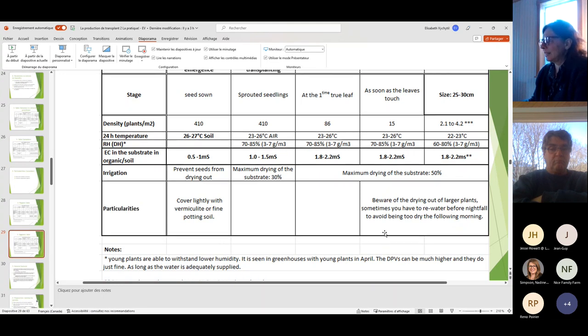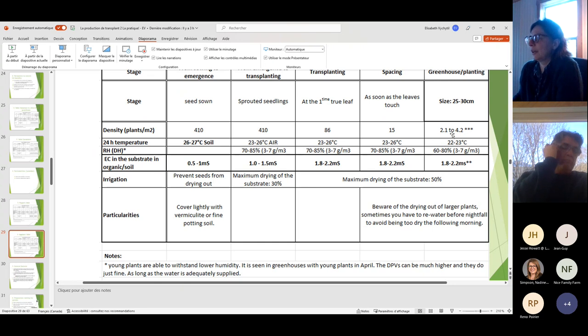For eggplants, the main difference is the planting size — about 25 to 30 centimeters, one foot high. Germination soil temperature is 26 to 27°C, then drop to 23 to 26°C. Tomato is at 22 to 25°C — eggplants like it a little warmer but may do fine at 22 to 25°C. EC sensitivity is similar to cucumbers, so be careful.